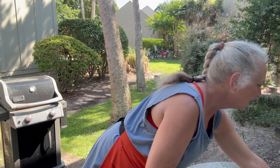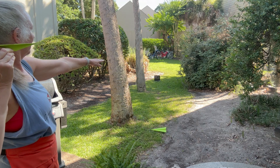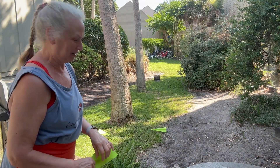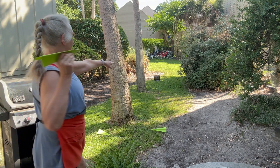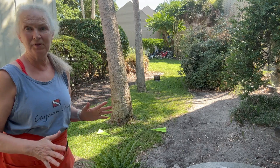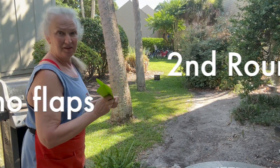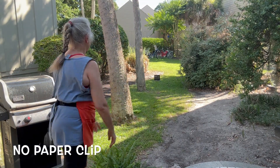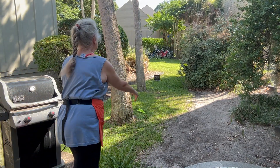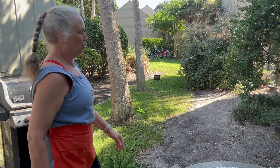Much better — my starting line is not so great. Okay, so the paper clip helped. Still stalling out a little — improve. Much better. Whoo-hoo, even better!